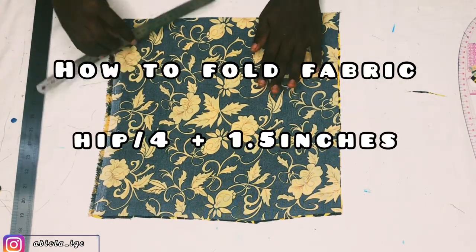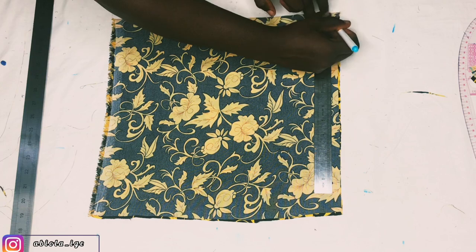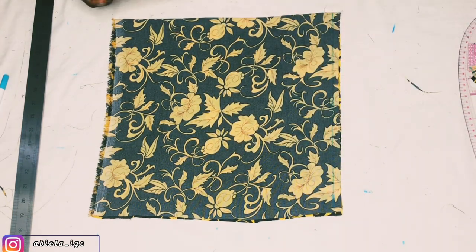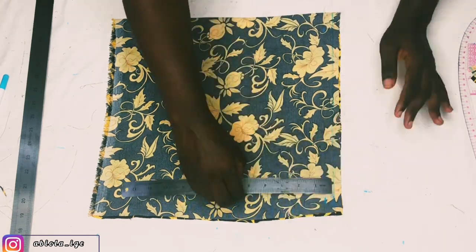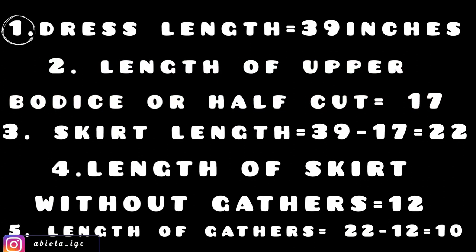I'll have an equal starting point for all measurements. The first thing I'll mark is half an inch from the starting line — that half inch will be used as allowance to join to the upper bodice. My dress length is 39 inches and the length of the upper bodice is 17 inches. To get my skirt length I subtract 17 from 39 to get 22 inches. The skirt length without the guard is 12 inches, and the guard length is 22 minus 12, which is 10 inches.